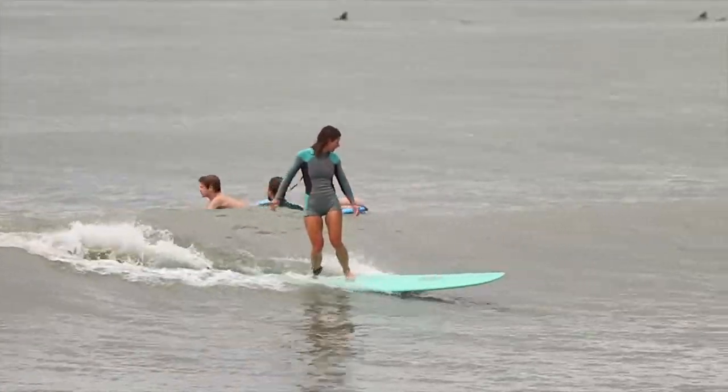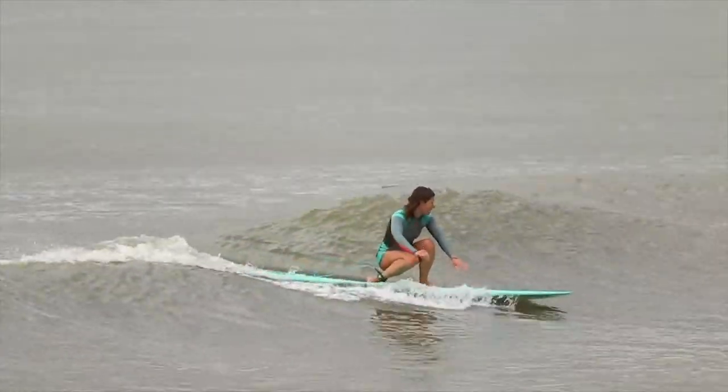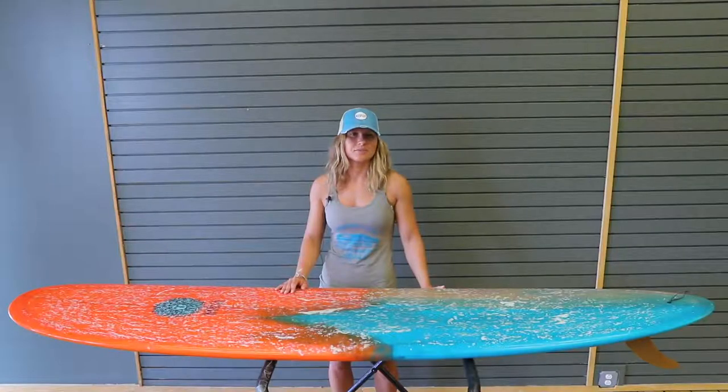It also goes around the breaking sections. I usually ride the curve in Cape May, and it's a nice long wave, but you have to have the right board to make it all the way across. This is the board that's made for it.